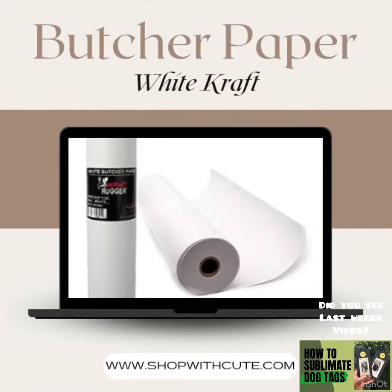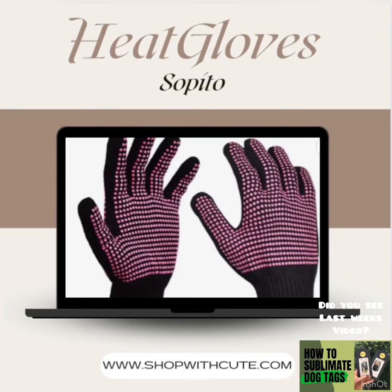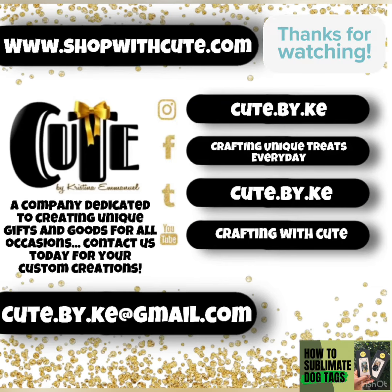We're going to need a heat press or a hand press. We are also going to need butcher paper — butcher paper is a barrier in between the layers of your item, especially your t-shirt, so that the ink does not bleed on the other side. We're going to need heat tape so that our images do not move when we put them under the press. We're going to need heat gloves so we don't burn ourselves, and a lint roller to remove all debris off our item before we press. Those are our top 10 items needed for any sublimation project.